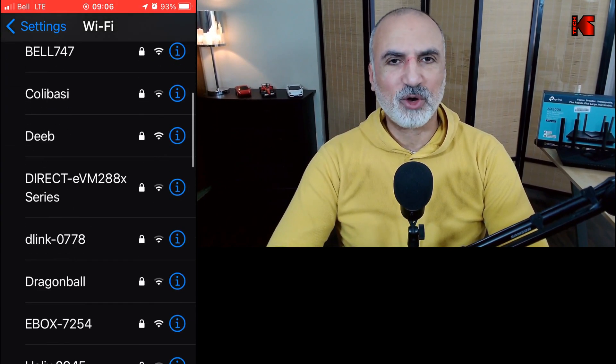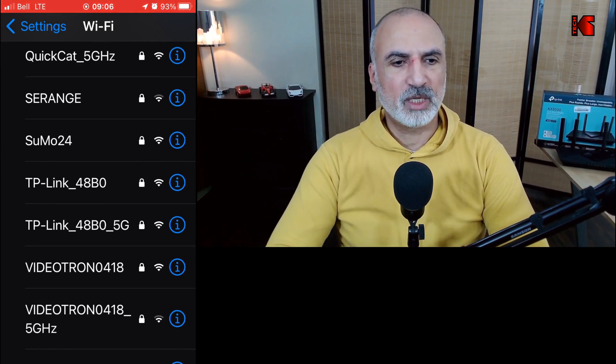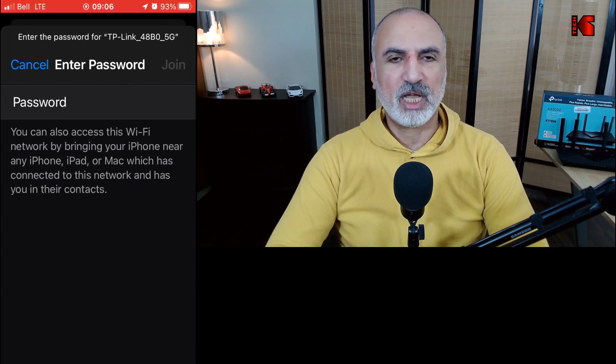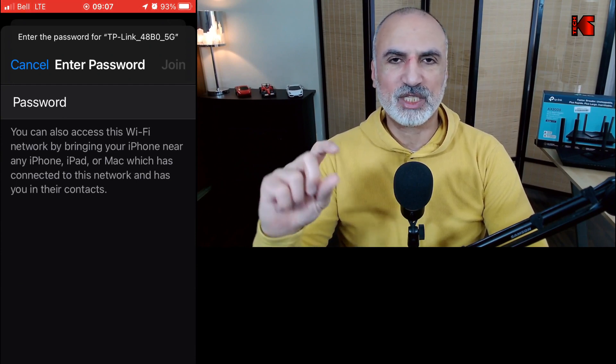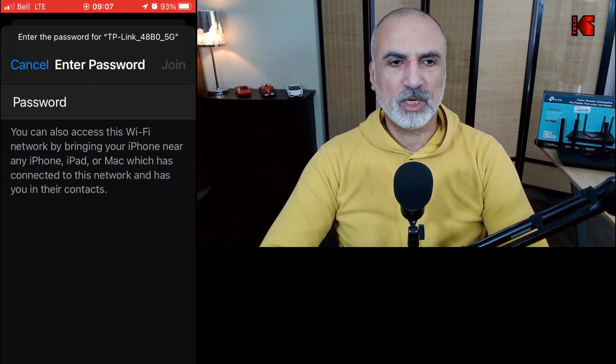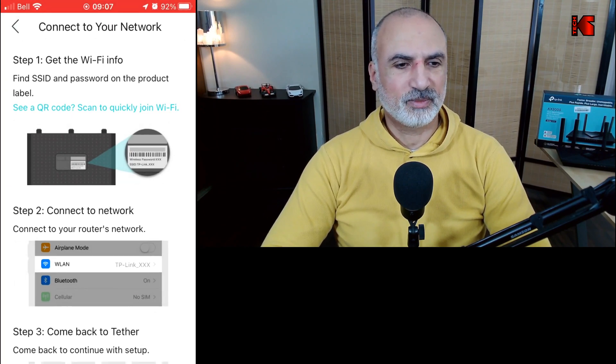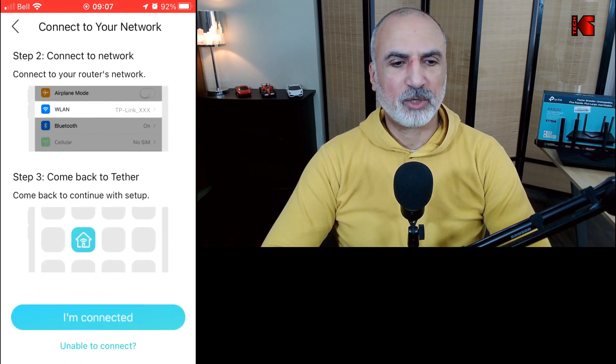Go to Wi-Fi on your smartphone and select the SSID you saw on the bottom of your router. Here I'm selecting the 5 GHz one: TP-Link 48B0 5G. Enter the password printed on the bottom of the router — we'll change this afterwards, but this is for the initial setup. Tap 'Join', and your smartphone will connect to the router. Once connected, go back to the Tether app, scroll down, and tap 'I'm Connected'.